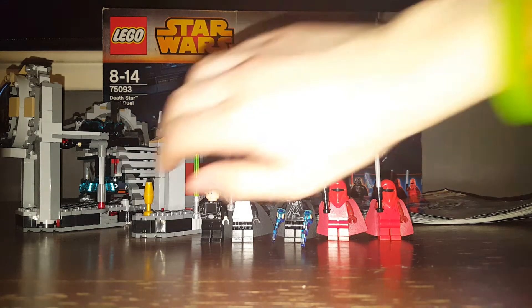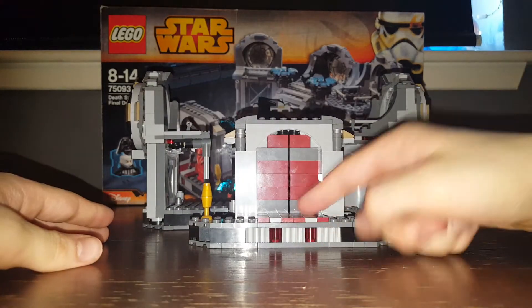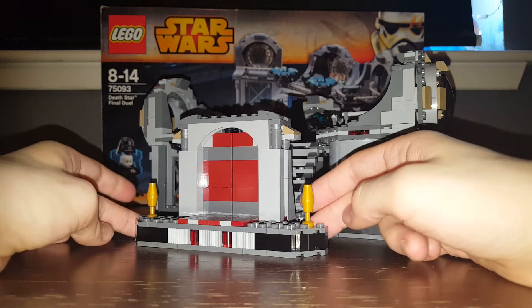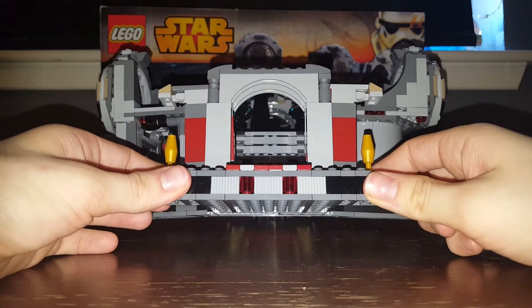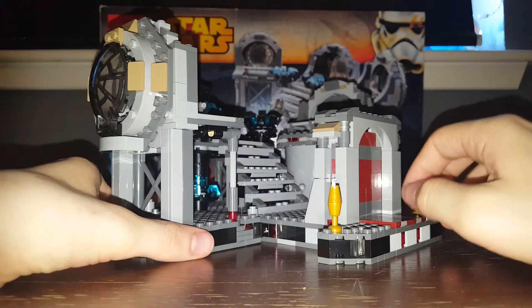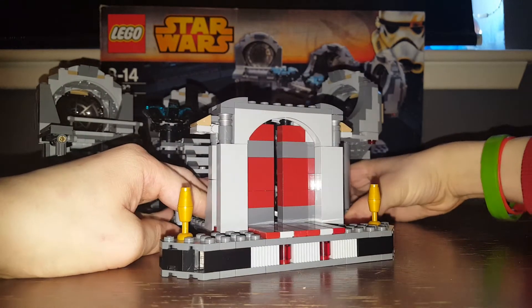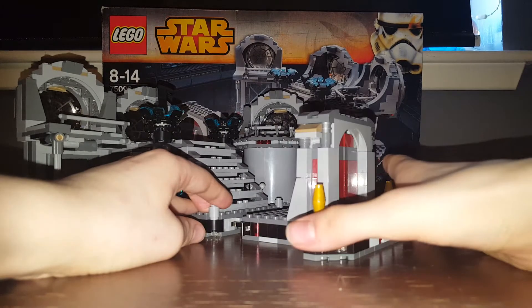Moving on from the minifigs, here is the Final Duel build — mine's a bit dusty even though I only rebuilt it a couple of days ago. So we've got some nice cone pieces forming a triangle shape. Those doors slide open and give a really cool view of Palpatine's chair. There are tile pieces at the front, and turning it around you can see the stairs. There's a viewport that can extend out, and the front section can come forward on a sort of Technic system.